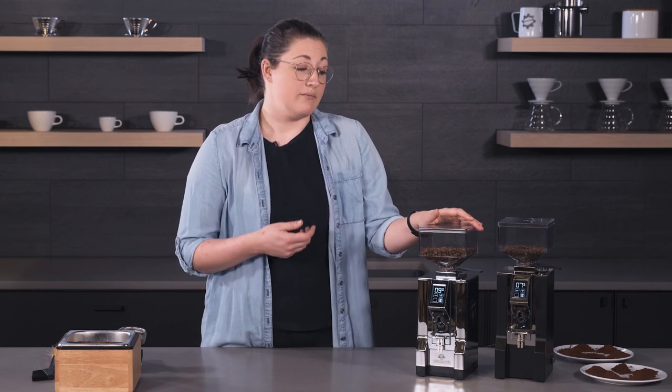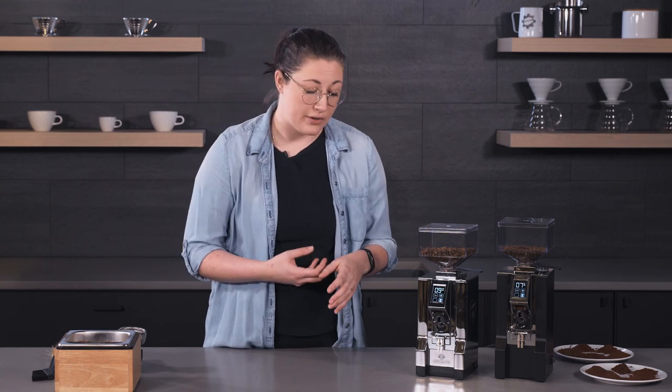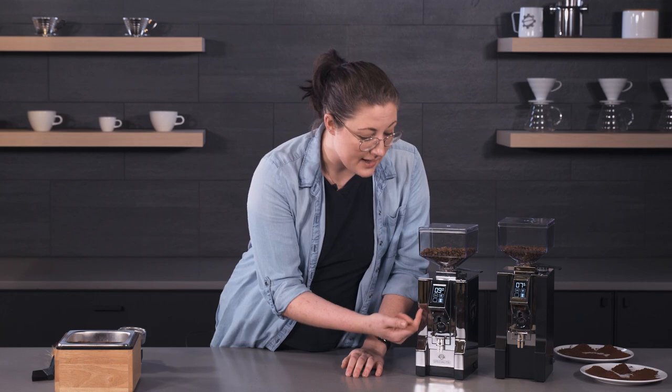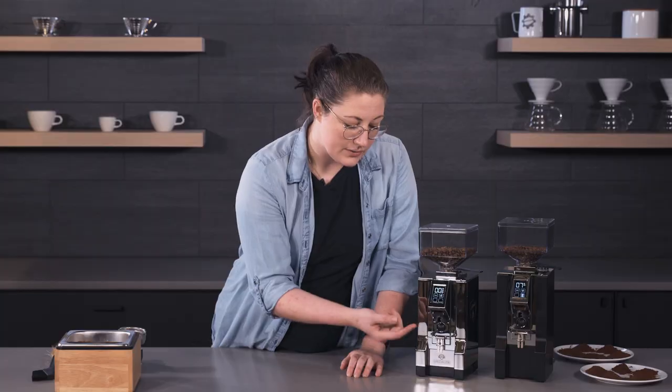The 55 millimeter burrs on the Specialita are still pretty good. The grind quality will be tough to determine when we show you those samples, but just keep that in mind. Both have the same touch screen with a double, single, and manual dose option.